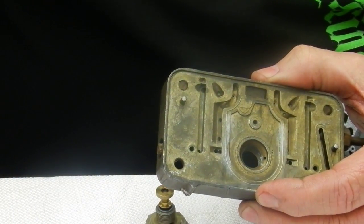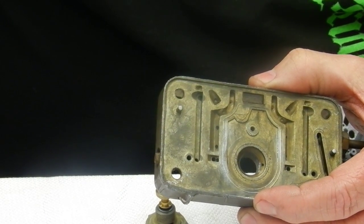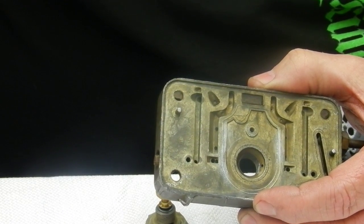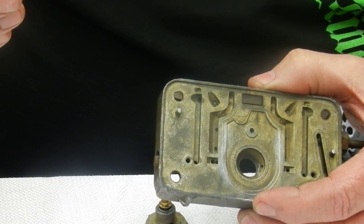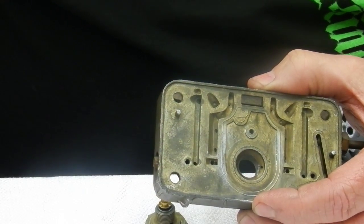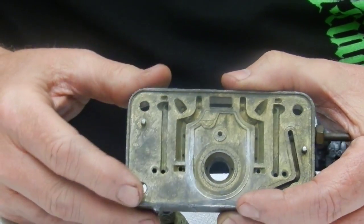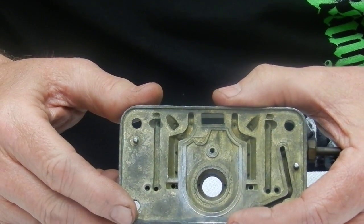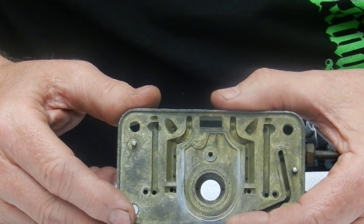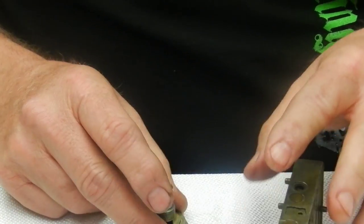You have to have all three things: the jet handles any given steady-state cruise speed with the power valve closed. When you go to accelerate, the accelerator pump squirts automatically and the power valve opens up for acceleration. Once you get up to speed — say cruising at 65 on the expressway — the power valve closes, you're not using the pump anymore, and you're just running on main jets.